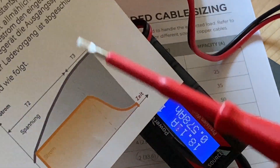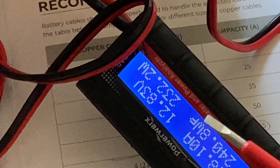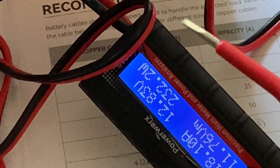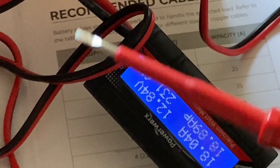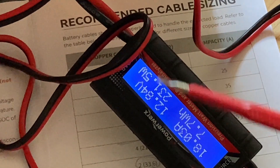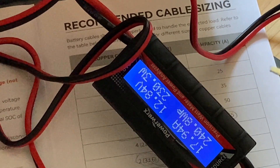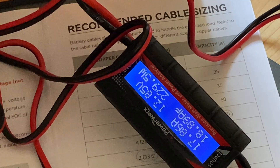Lithium iron phosphate batteries have just two stages: the constant current and the constant voltage. There's no float charging after that — the battery fully accepts the charge and stays charged. Much simpler than lead acid batteries.